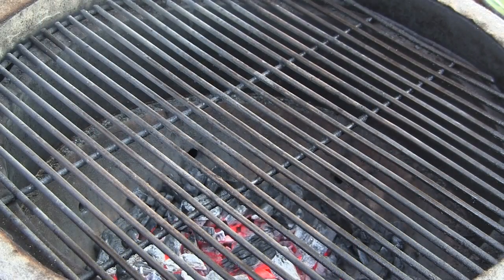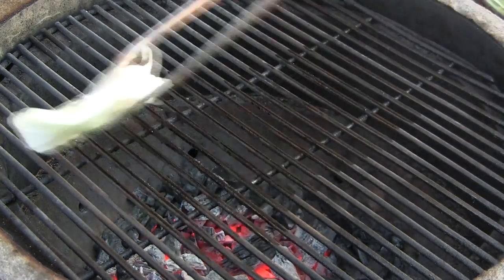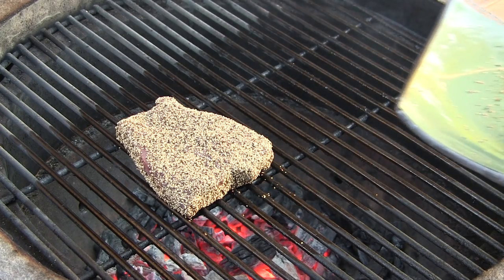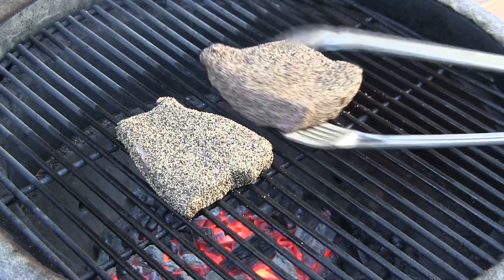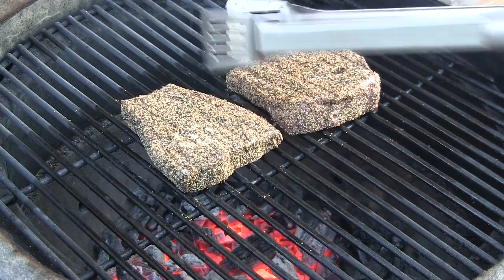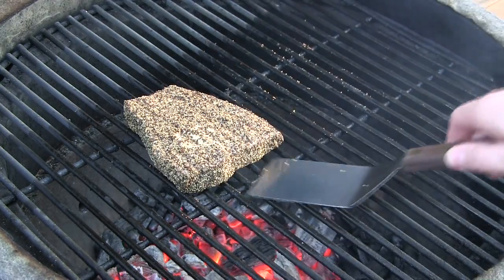We have our grill dome set up over direct heat. I've got this thing preheated up to 500 degrees, and I'm just going to wipe the grate down with some oil. Here we go. We'll be back in one minute. Alright, it's been one minute — burp the dome. And these guys are done, so we're going to go ahead and pull these off and pick back up in the kitchen.